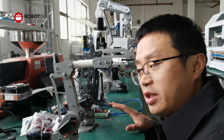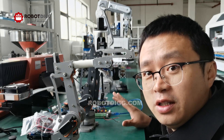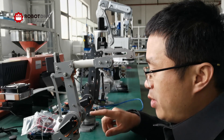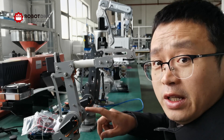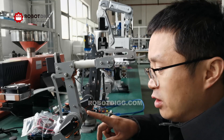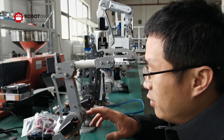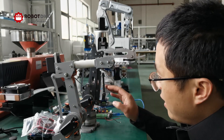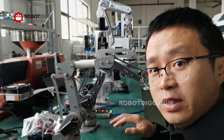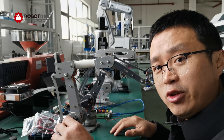Hi, this is Tiger from RobotDig. Here you can see there are five robot arms. These two are engineering plastic RC sub for STM. We have orders from Russia and East Europe for such four-axis and six-axis — four DOF or six DOF — for education.